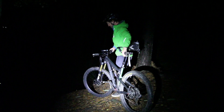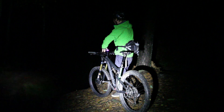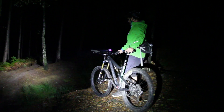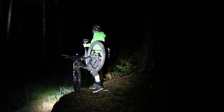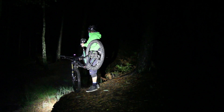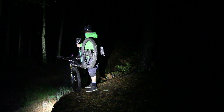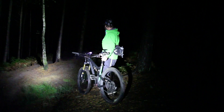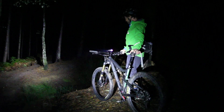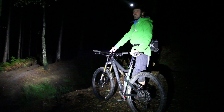Once again, a bar-mounted and helmet-mounted light combination suits best. As the bike pitches forward you might lose a little power on what's further ahead, but you're not plunging yourself into darkness for what's about to happen. Ideal scenario: two lights. Reality - if you've only got one light, in this scenario you'd rather have it on your head.